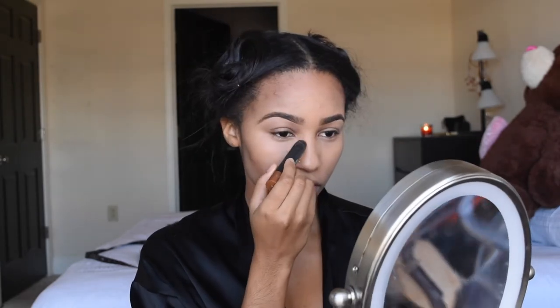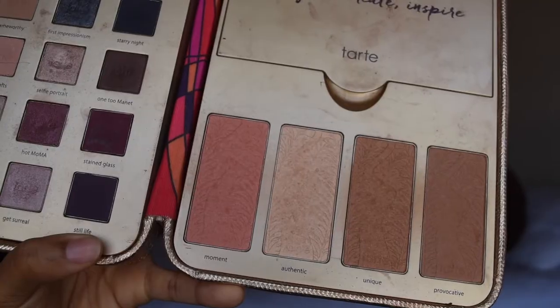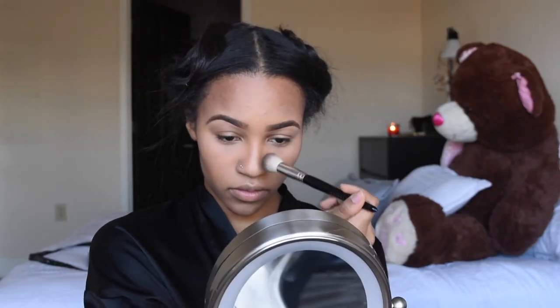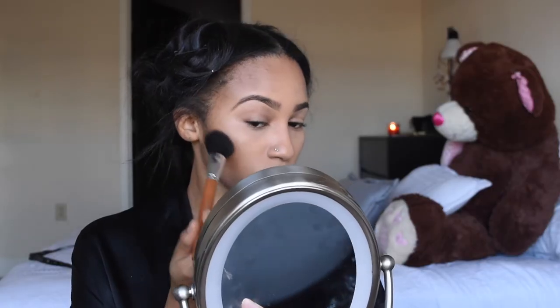Now I'm just contouring my nose very quickly. I set my contour using the color Unique from Tarte's Pretty Pink Palette, and I'm going to set my face using the MAC Studio Fix Setting Spray, patting that in with a Beauty Blender.